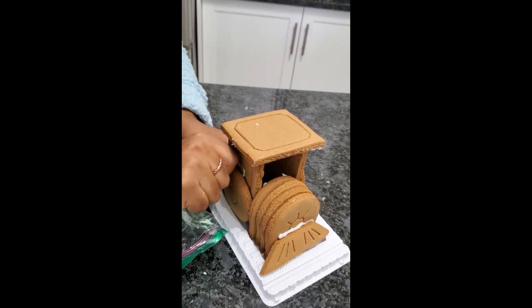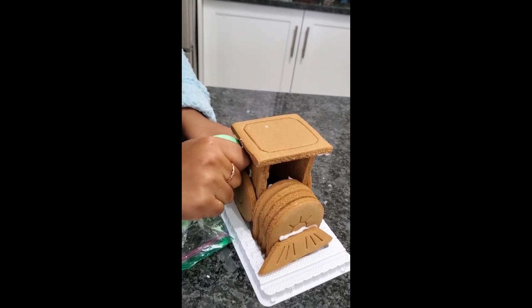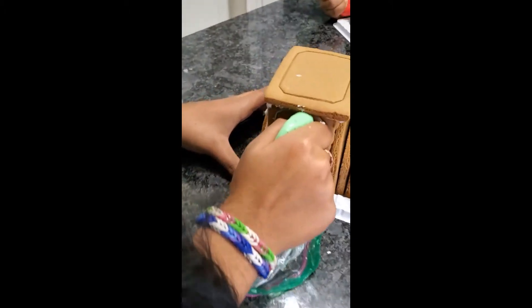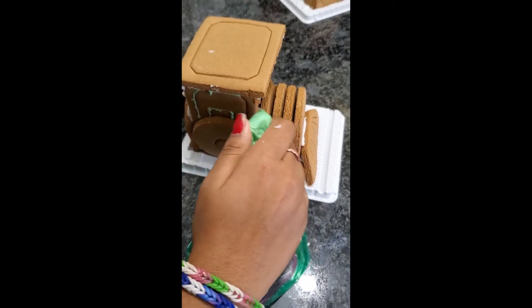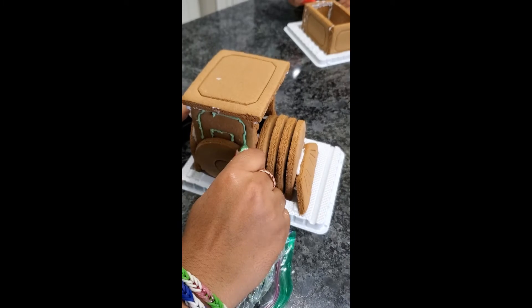Just saying, guys — decorating was not fun. I thought it'd be more fun than actually assembling, but it was so hard and my fingers were hurting after squeezing the icing bag. I don't know how people decorate gingerbread houses — I literally do not know.